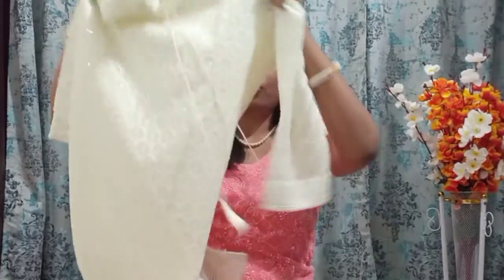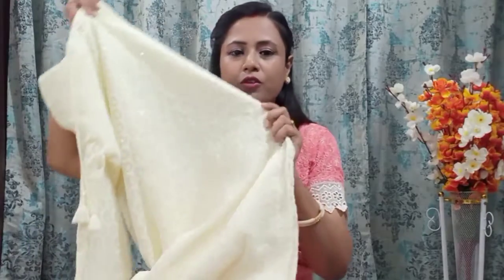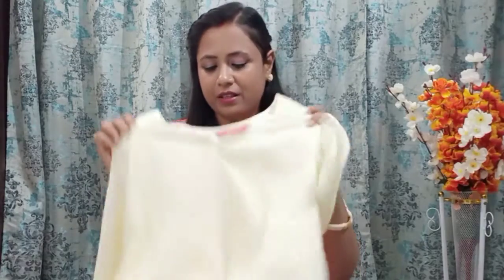This is a beautiful off-white chicken kari kurti. This is how it looks — there is a lot of chicken kari embroidery work on the front and the back. This is not a try-on haul part; I will make a separate styling video so you can see how it looks.